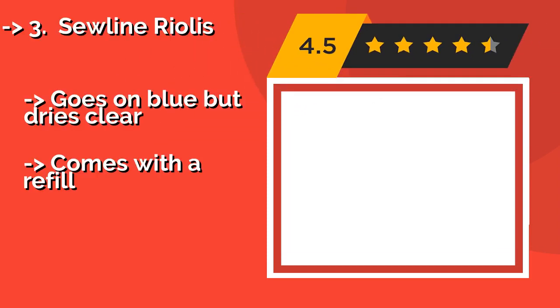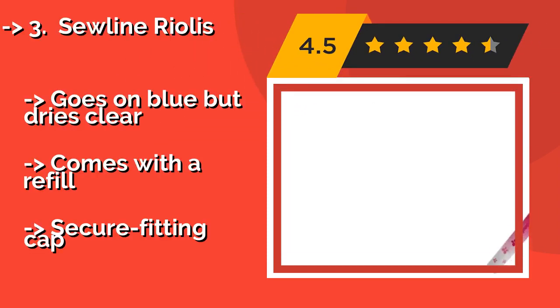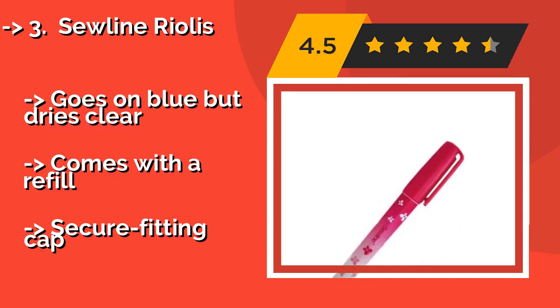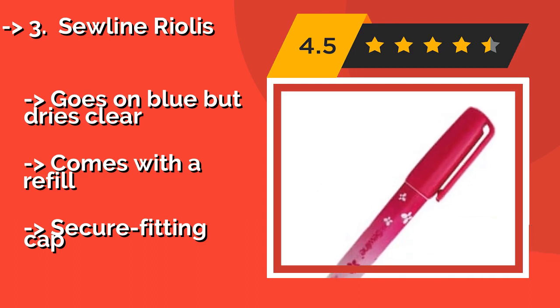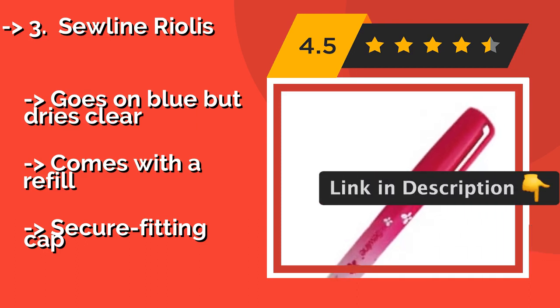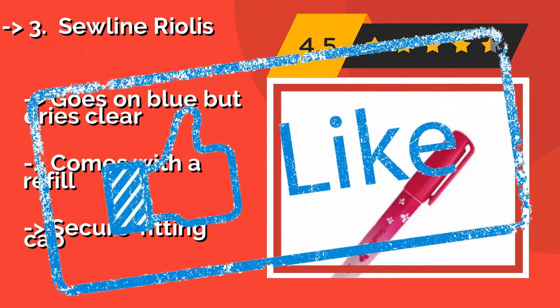Suline Riolis, around $9, is a water-soluble adhesive pen that can be used in place of pins or tacking stitches. This time-saver is handy for projects like quilting or English paper piecing, and can be pulled apart easily if you need to reposition it. It goes on blue but dries clear and comes with a refill, but has a secure fitting cap.